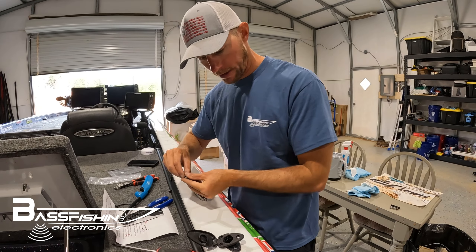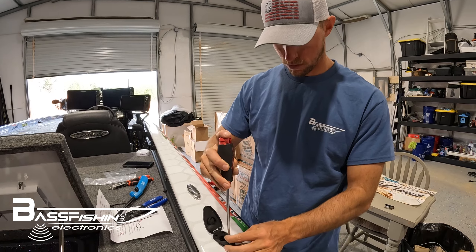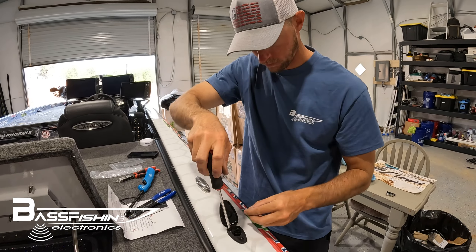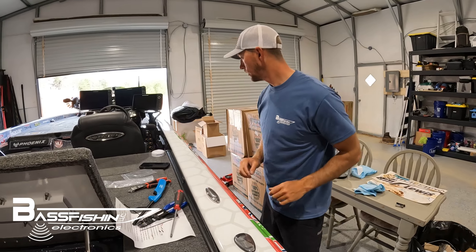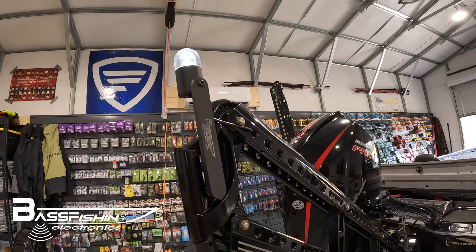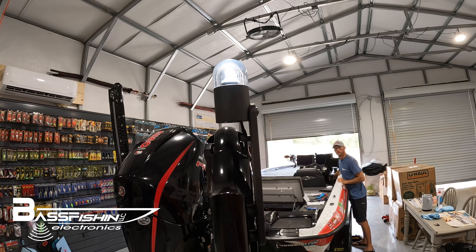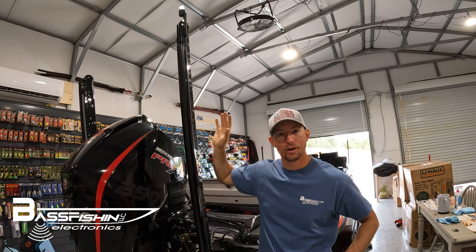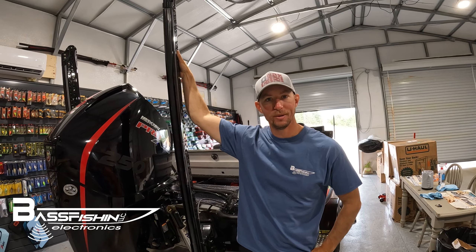Let's get our light socket back installed. And now, whenever we turn our lights on — there we go! It's as easy as that to install your brand new BFE power pole light. Super easy. No more having to dig your pole light out of the compartment and put it in the socket. Appreciate you guys watching — hopefully you're all set with your brand new BFE power pole light.